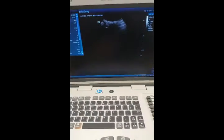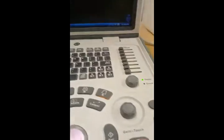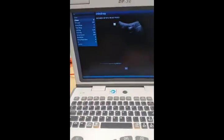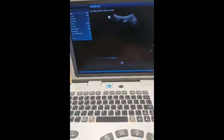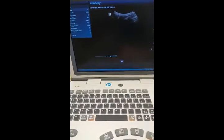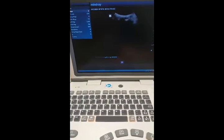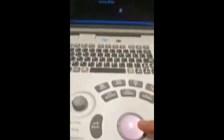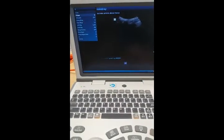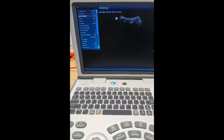Coming back to the freeze function — when you press freeze, then using the trackball you can go back through the recording that you're seeing. You can see it happening here, just going through the last few frames. So you can show patients specific contractions by using the trackball and sliding the frames along. To get out of the frozen picture, just press freeze again and we're back to the live image.